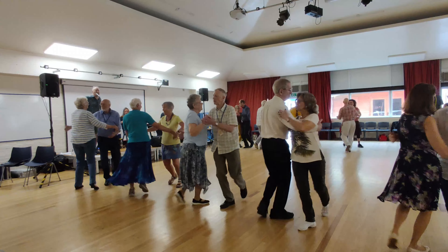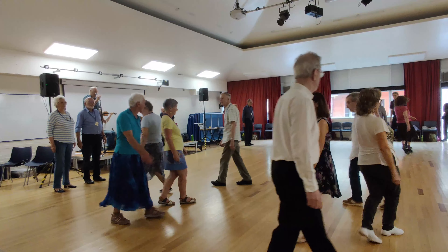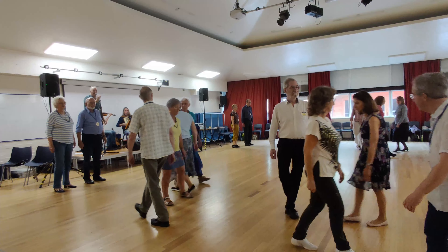Next couple — men pass right, ladies left, four rounds. Men pass left, ladies right, four rounds. Men left.